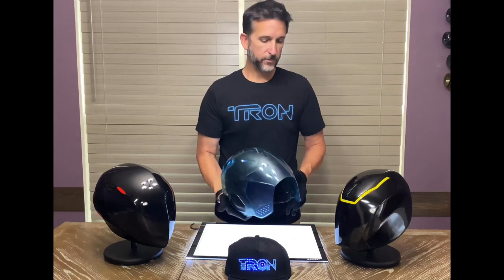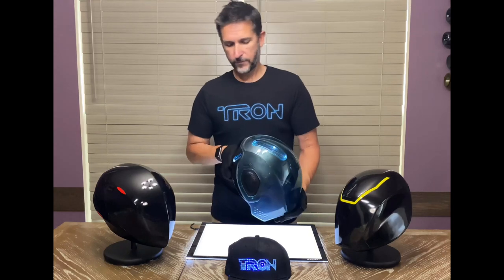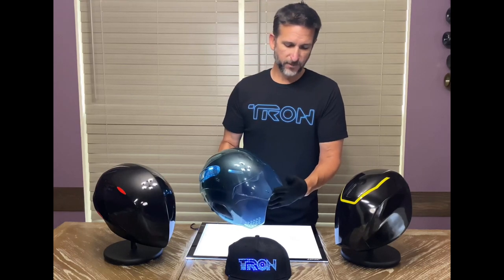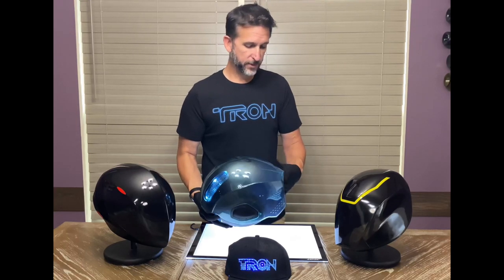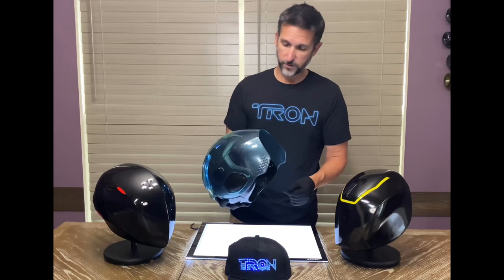You just tap it again to activate the sound and lights. A lot of these visors do come with a little bit of damage — some scratches on it. I'm going to try one of the repair products I have to see if I can get rid of it, and then I'll report back in the description to see if it worked.